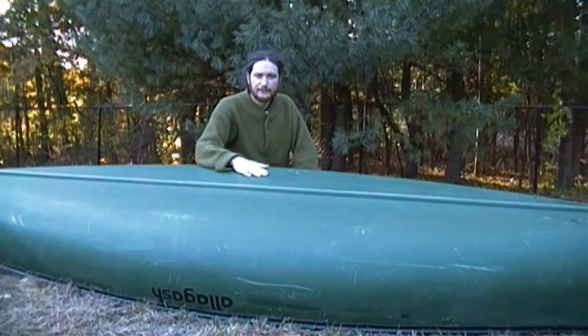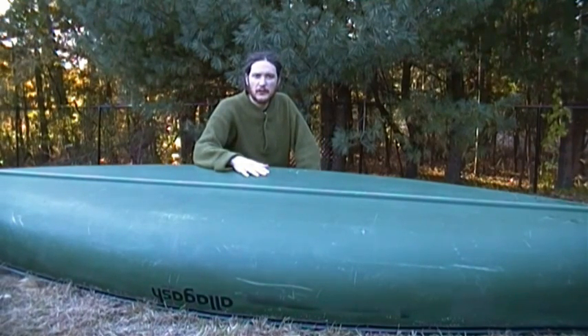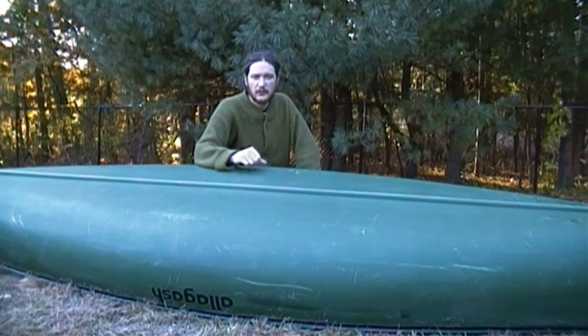All right, well it's been an internet survival. Thanks for joining me today for another episode of this canoe repair project. Appreciate your views, your comments, your support — see you in the next one, take care.